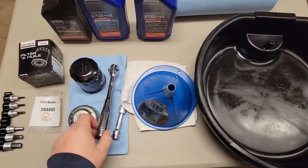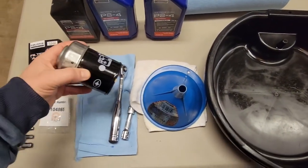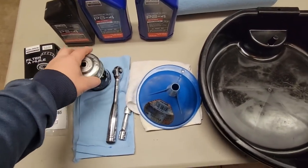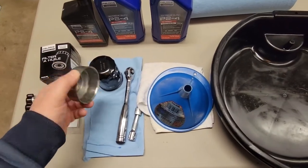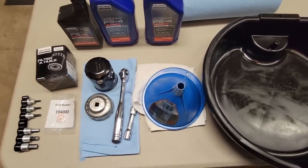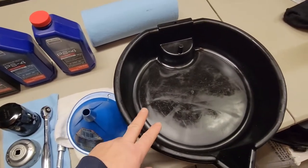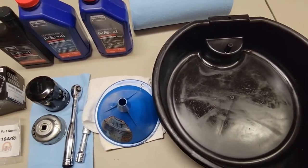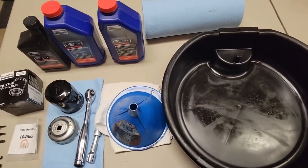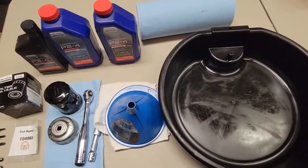You'll need a ratchet, and the appropriate end cap tool for the filter — because there's limited space, it's easier to use the right end cap rather than trying to grab the filter from the side. You'll also need a drain pan. I like open drain pans because when I drain the oil into a recycling container, I can see what particles came out of the motor.